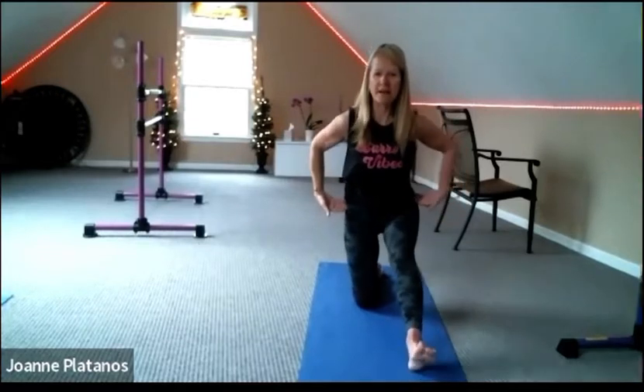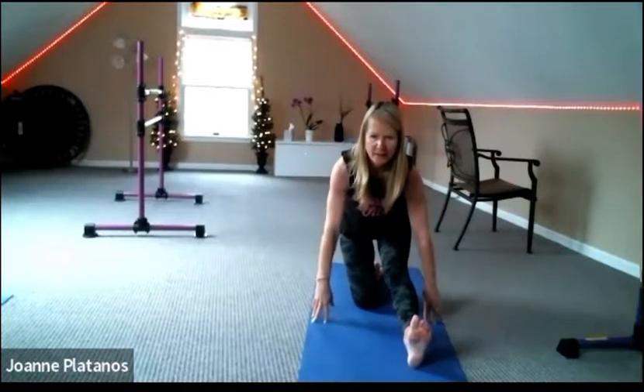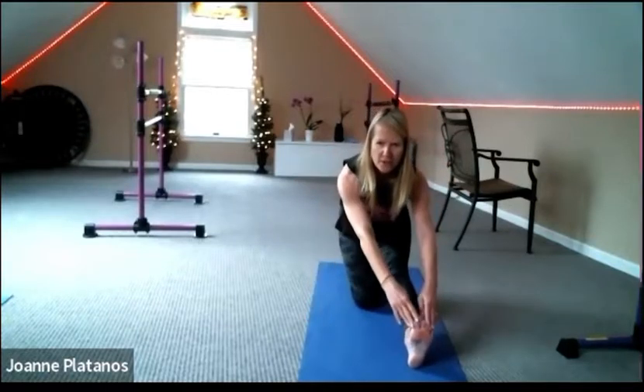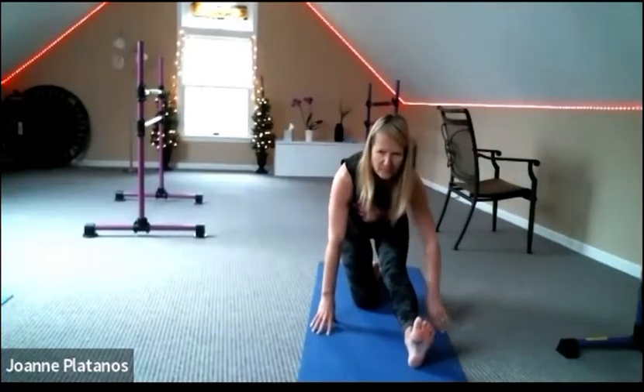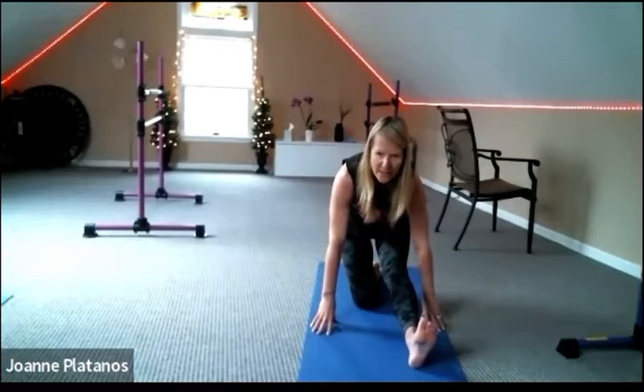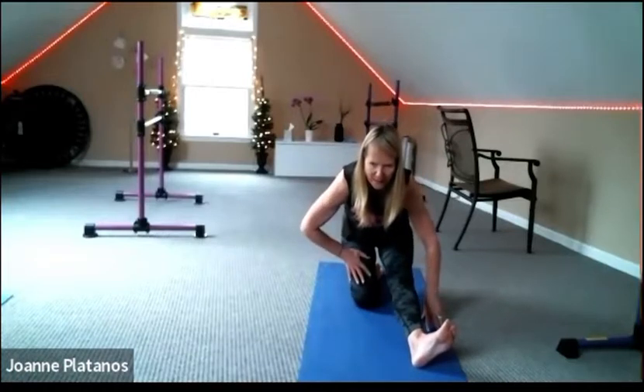Breathe into those left lungs. Bring those hips back, flex your front foot, and hinge back. Option to reach for the toes. Turn those toes out to the right and sink back a little lower.